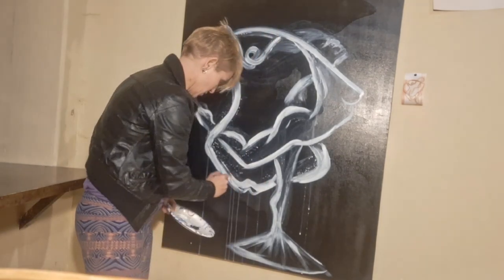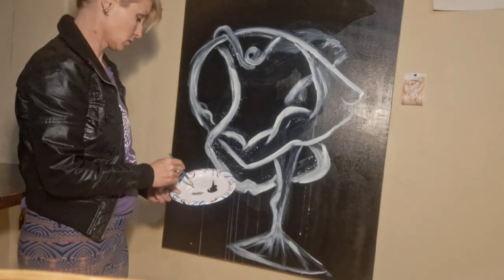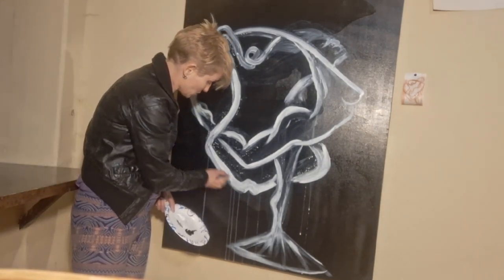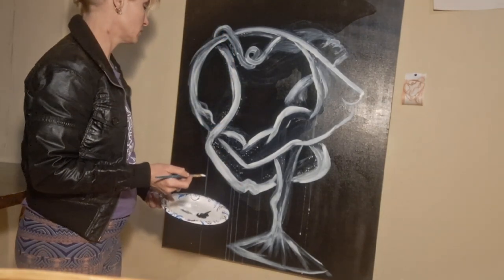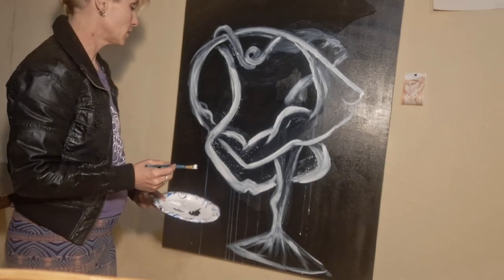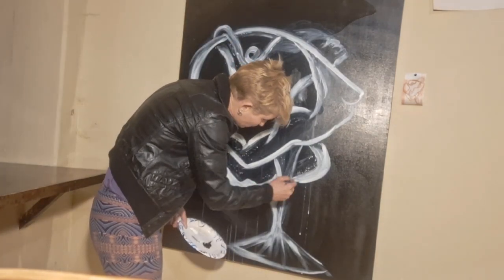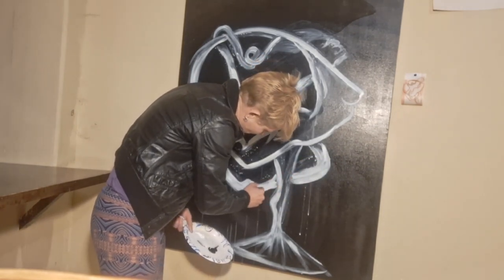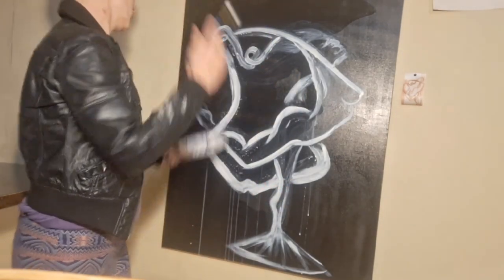The thing is, here we are — you know, wars, rumors of wars, and all the division in the world and yada yada. I don't want to go there. I don't want to make any light of it. But again, this is a very distracting thing to do — to create a brand new thing.